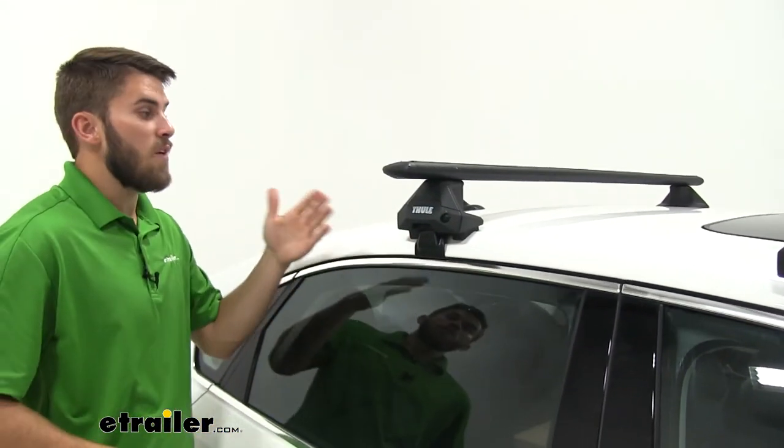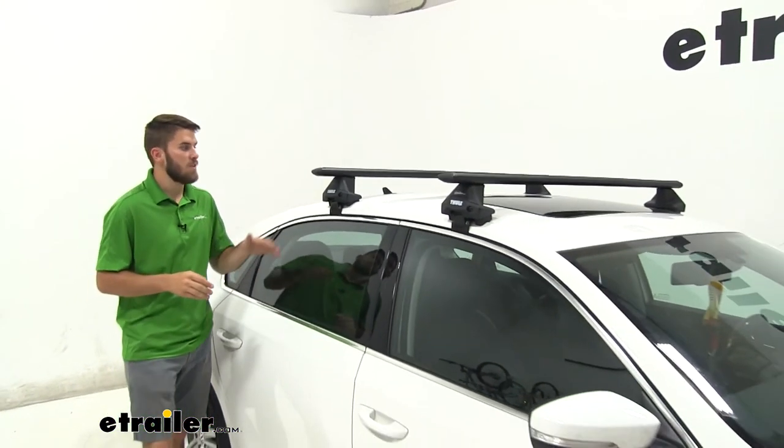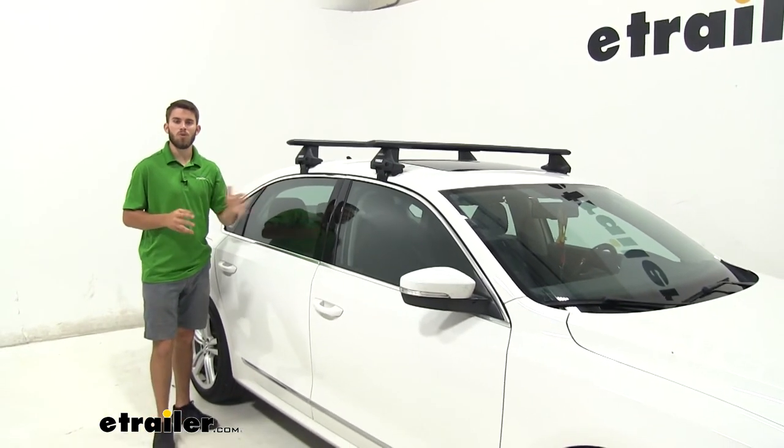Now we're ready to load up our favorite Thule accessories and hit the road. Thank you all for watching — that's going to do it for our test fit of the Thule Wingbar Evo Roof Rack System on our 2015 Volkswagen Passat.